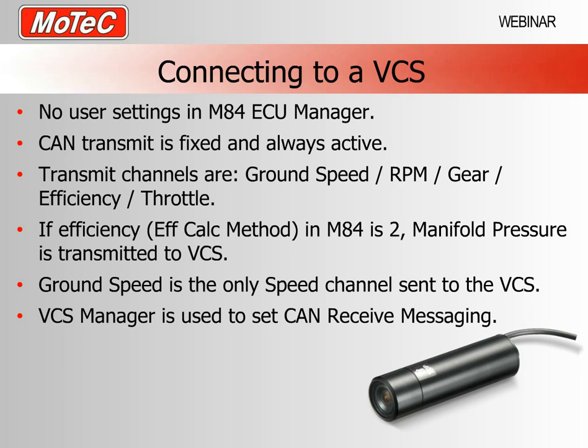The VCS is our Video Capture System which has one or two cameras and communicates via the CAN bus with the M84. With the M84 we have a set-and-forget situation — the ECU is transmitting on the CAN always with a fixed transmit set, so you don't actually need to set anything up in the ECU manager program. What we transmit to the camera system is ground speed, RPM, gear efficiency (our fuel table lookup value), and throttle position. The M84 ECU doesn't have a brake pressure input so our standard transmit doesn't include that.